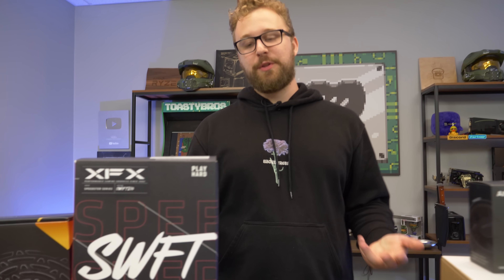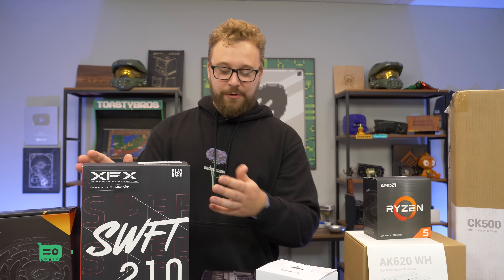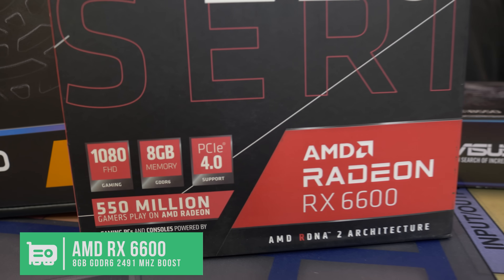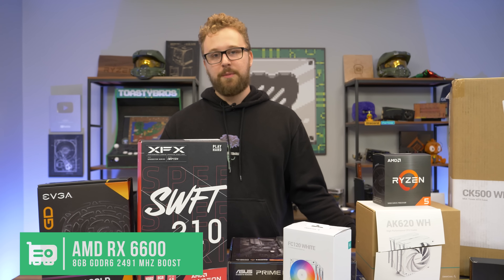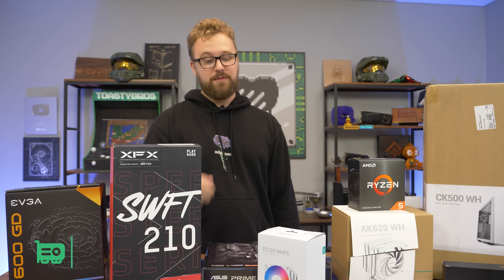When we planned this build originally it was about $950, but prices on these graphics cards have dropped fast — they're about $300 now. This is the RX 6600 non-XT, pretty much the best value gaming card on the market right now. For $300 or less you get 8 GB of VRAM and it's a Gen 4 graphics card. It's going to play all the latest games at 1080p max settings and can stretch into some 1440p as well. Highly recommend this card; it pairs great with the 5600.